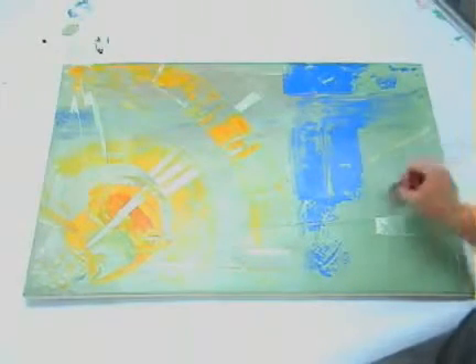Before you start applying isolation coats to your finished paintings, it's a great idea to make some sample pieces. This way, you can gain confidence in the time you have to work the product, as well as take comfort in seeing any milkiness clear up during drying.